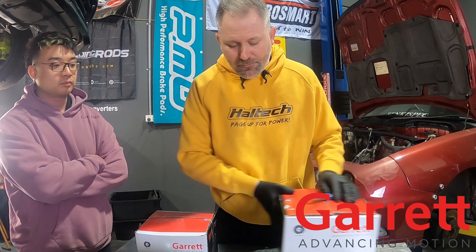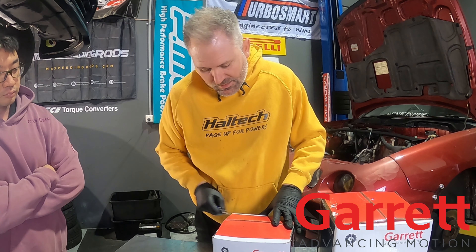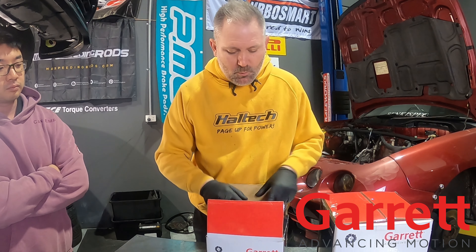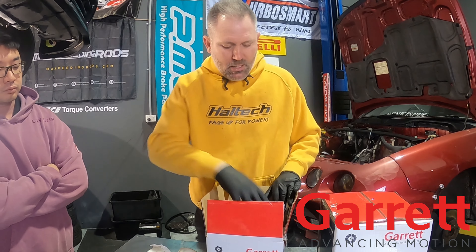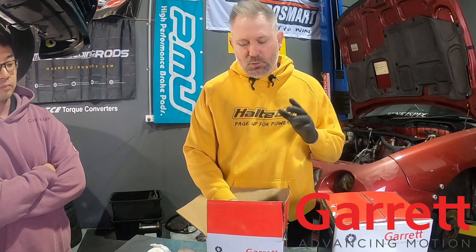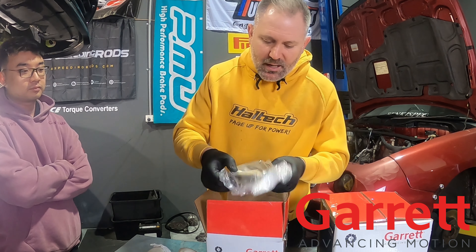Now we're getting to the fun stuff. We'll start with the rear housing - this is the heavy one. This is cast steel. We've got a V-band exhaust outlet and we have a 0.83 rear housing. As we get further into the build, we're going to do a full rundown on this turbo, what it's capable of, its rev ranges, boost ranges, and power band details. But for today, we're just going to unbox everything and show you the goodies because honestly we're too excited - we just have to open up presents. So there's the V-band clamps for the rear.